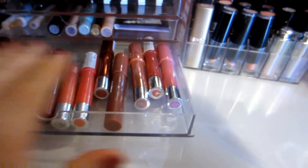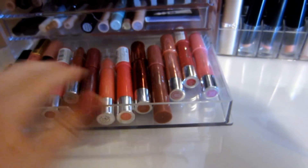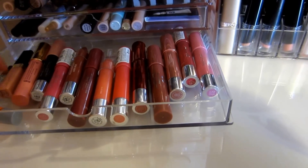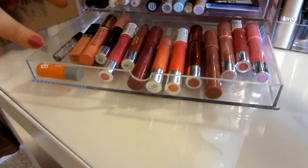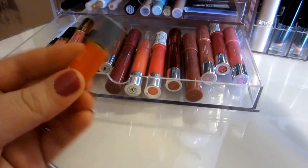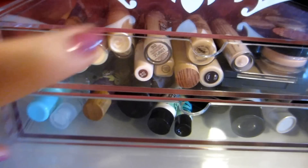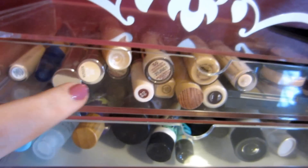In the bottom of this 5-drawer Muji container I have some Balm Stains, Tarte Lip Surgeons, an Elizabeth Arden lip gloss, a Gucci perfume, and a little essential oil that came from either Ipsy or Burt's Box. In the 2-drawer Muji drawers, which are kind of deeper, the first one has some concealers.